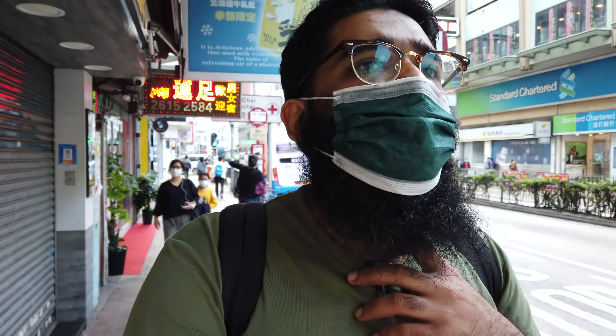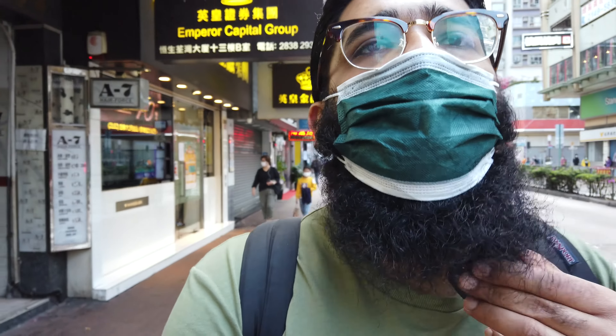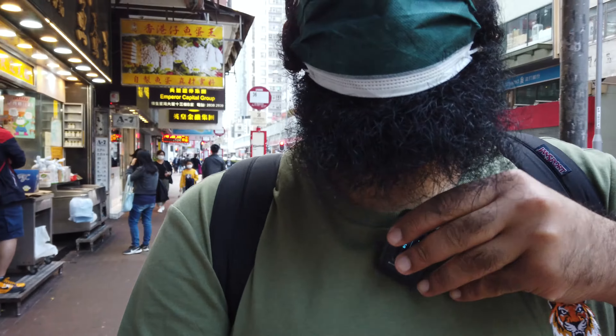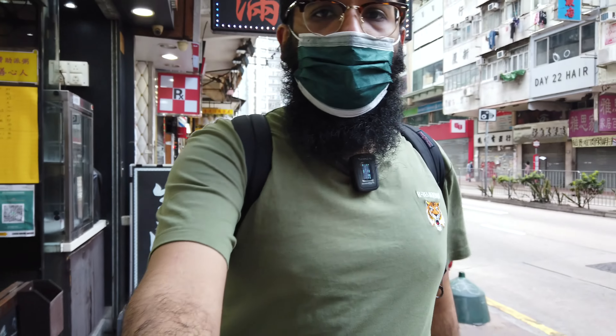So here's the noise floor. I'm using it in mono mode. Let me unplug and plug it back in again. Okay, so right now we're plugging in again — you need to be the judge how good the audio is. I really like the audio profile, which is quite good. This is the Blink B500 audio test.